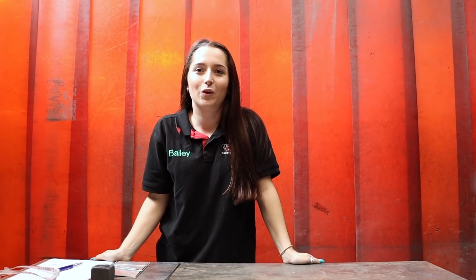Hi guys, welcome back to weld.com. I'm Michaela in metalwork and today I'm going to be showing you all different shapes of tungsten.